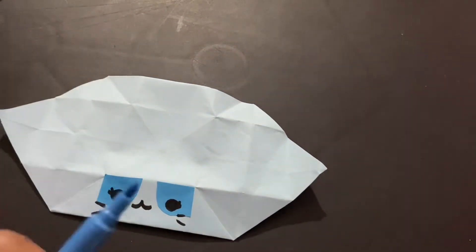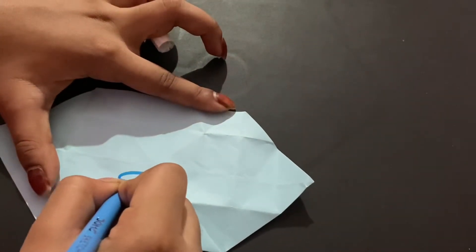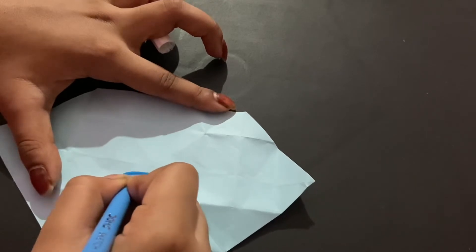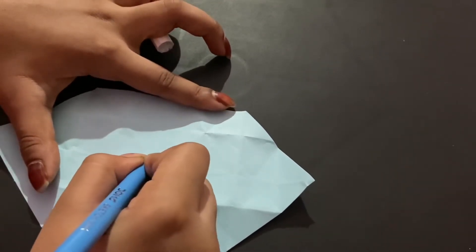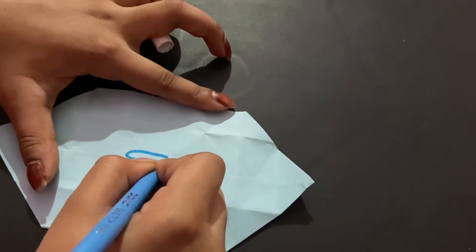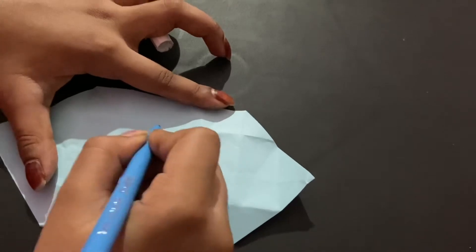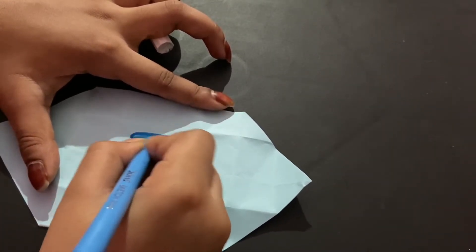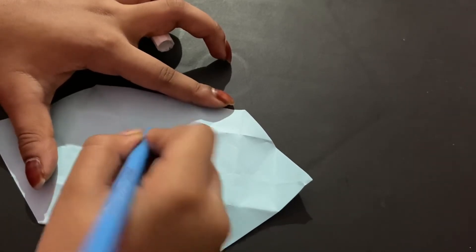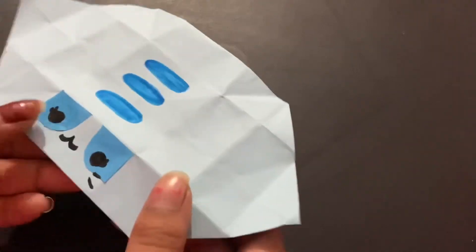Add some whiskers. It's super duper cute! Now I'm going to draw some stripes on the back of the body.